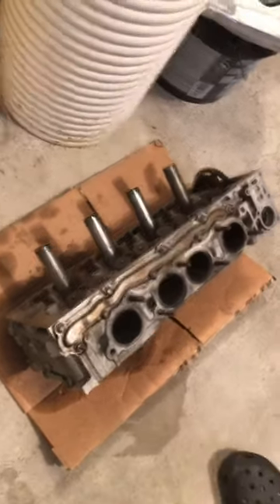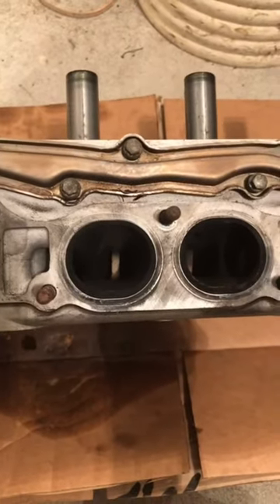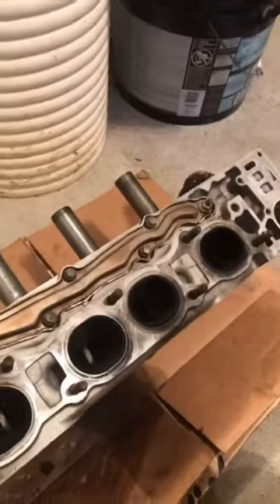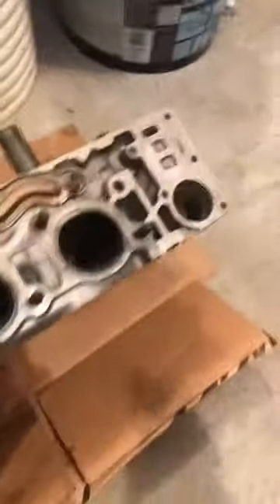This is a head that came out of the car. The piston rings on the car were definitely shot, the bearings were starting to go, and I figure some of you guys might enjoy this.